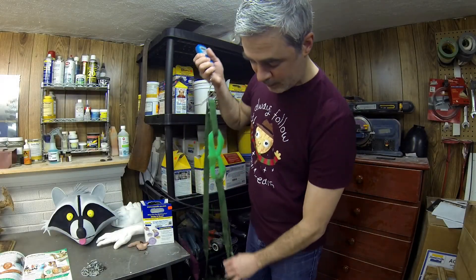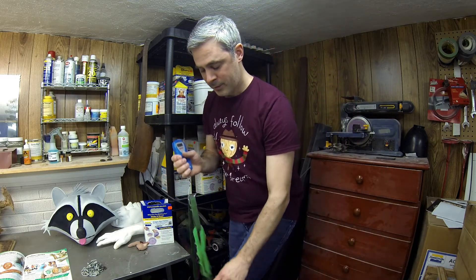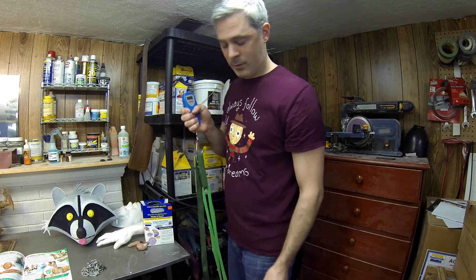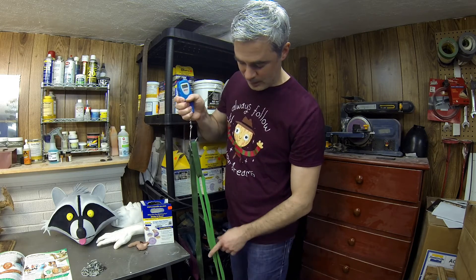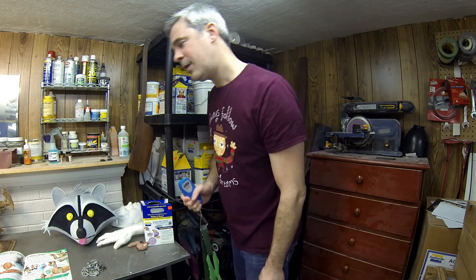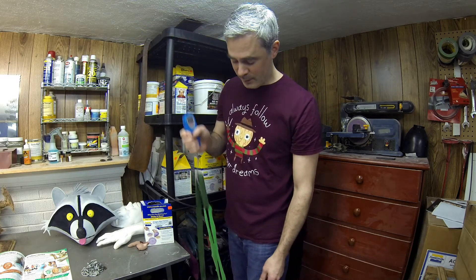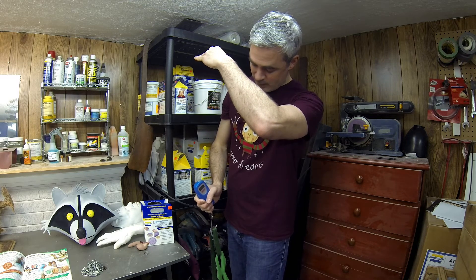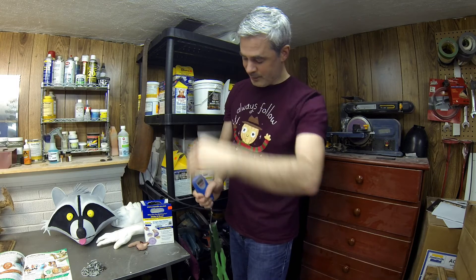I have everything set up here. I'm going to anchor the lower strap with my foot and we're going to see what this can take. The elongation at breakage is supposed to be about 763%, so we may get the mask stretched up to about here, somewhere in this area, before it gives out.